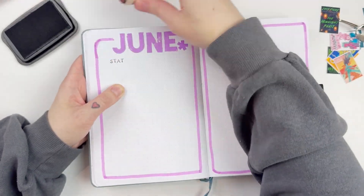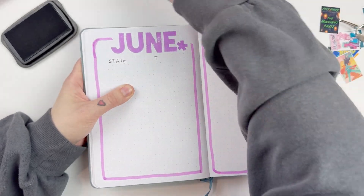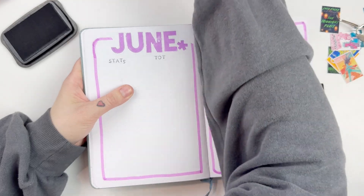I did want to chit chat about some of the books that I read this month. I'm starting with these wooden stamps — I'm going to stamp out the stats, the total books, and get everything into place on the left side of my spread. As far as the books that I read this month, it was a really fun reading month for me. I had some really big wins and a couple super flops.